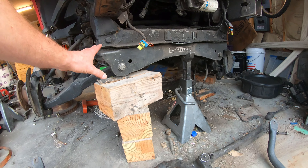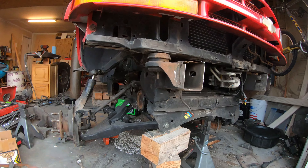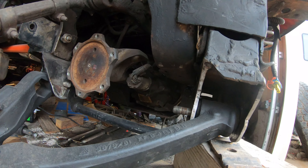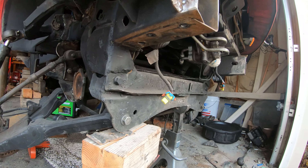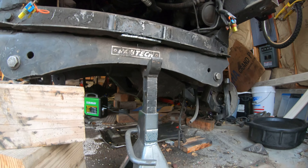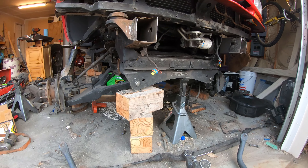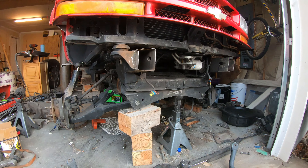Today what I'm going to do is take the cage off, take all that out, start rebuilding the 9.25 diff, put in the lunchbox locker, and finally be able to expose the oil pan to where I can fix this oil leak and clean this up. I'm so sick of staring at it.